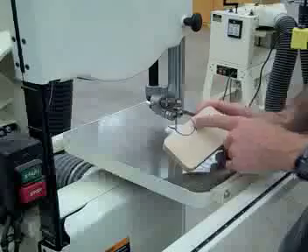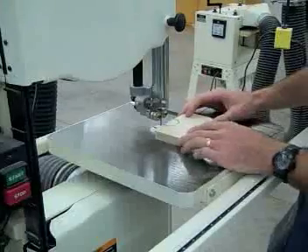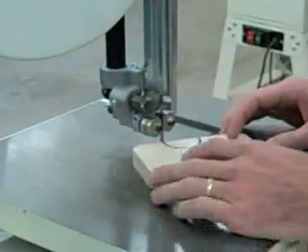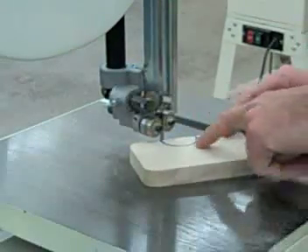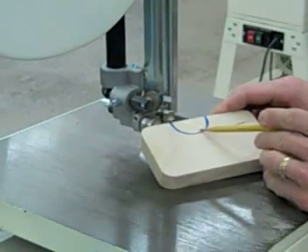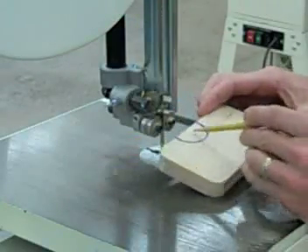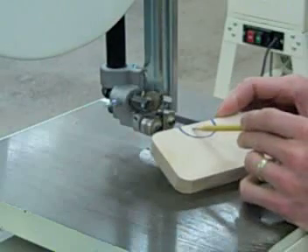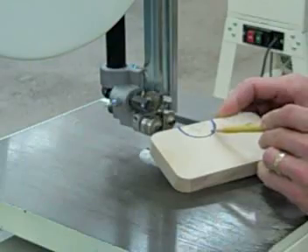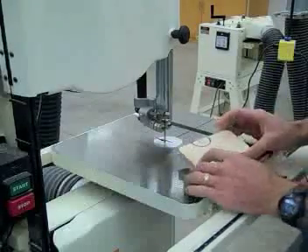Now I'm going to cut this half circle out. I'll explain what I'm going to do first and then do it. I'm going to come in here and make a relief cut. Basically I'm going to come in and make a straight cut, then stop, shut off my machine, pull it out, and then do the same thing coming the other way. Now I have that piece gone, and then I can make other relief cuts in here. When I make my cuts coming along this line, all these small pieces are going to fall away. I'm going to come in here and make that first relief cut.